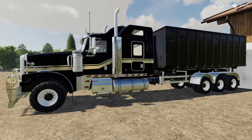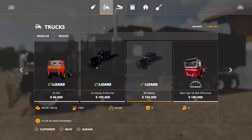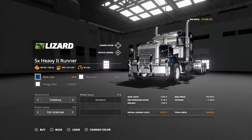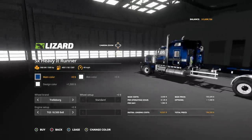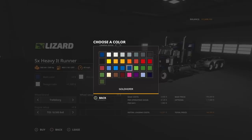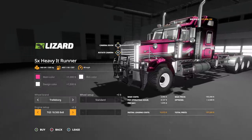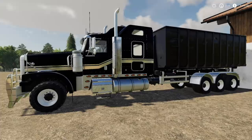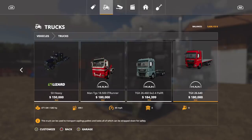We've also got the SX Heavy Pack update. Go into Trucks and you'll see we now have two options: the SX Heavy Truck, which has no changes, and the new SX Heavy IT Runner - it doesn't even fit in frame, it's so big. Main color, room color, and design color are all customizable with chrome options. Engine setup gives you two choices, both eight-by-eight, up to 875 horsepower. It costs $195,000, making it the most expensive IT Runner, but it's the coolest looking one.